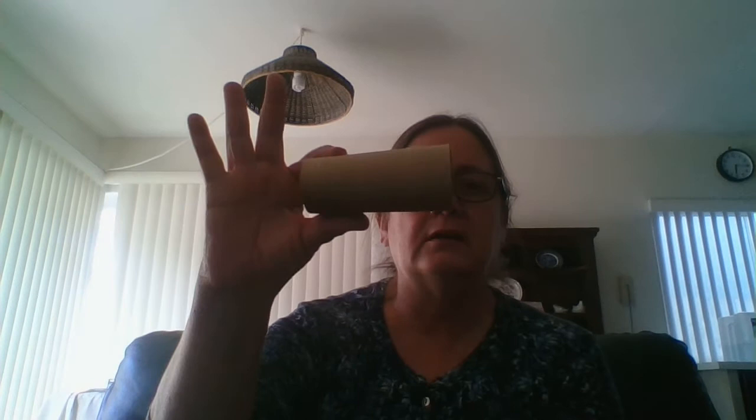Hi boys and girls, today we're going to make a spyglass, a pirate spyglass, that we can use to look around, maybe when you're going on your treasure hunt or some other make-believe adventure. For this spyglass, we're going to need a cardboard tube — I gave you one in your packet, or you can use one that you collected at your house yourself.